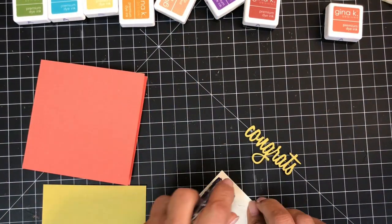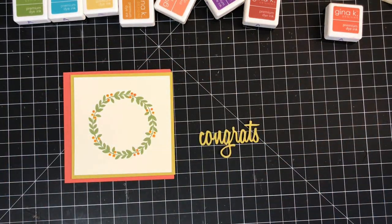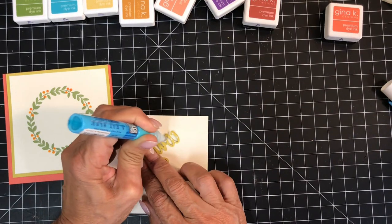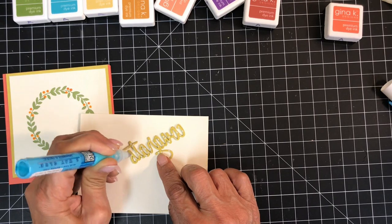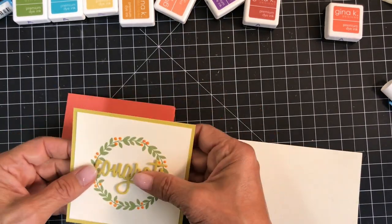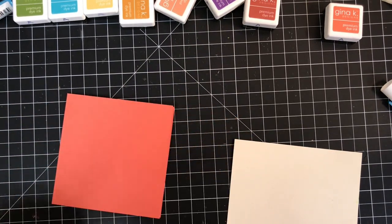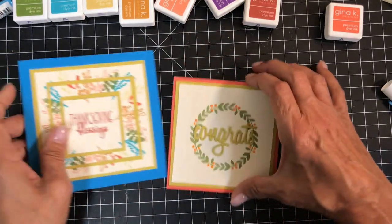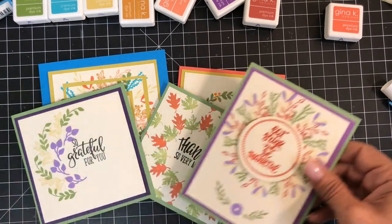Now I want to go back to the very first wreath I made — I think it would make a good congratulatory card. I found a congrats die, cut it out three times, and glued them together to give it some substance. Now I'm gluing it to the center of the wreath. One of the neat things about this autumn wreath set is that it pairs so nicely with other stamps or dies you have — this is especially true if you have an earlier Wreath Builder set from Gina K. You can see there were many different ways to create wreaths with Gina K's Autumn Wreath Builder set.